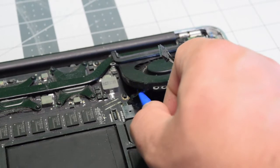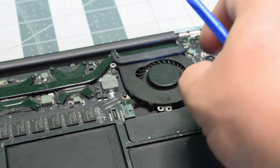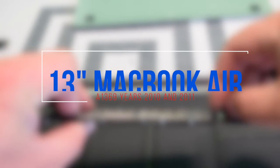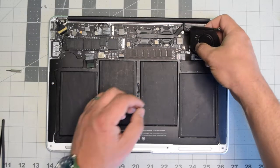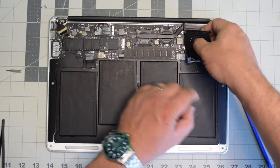With the third screw removed, we need to carefully lift up the eyelash before we pull the power cable for the fan. You can just get underneath it like this and pull it out, and now we can safely remove the fan.